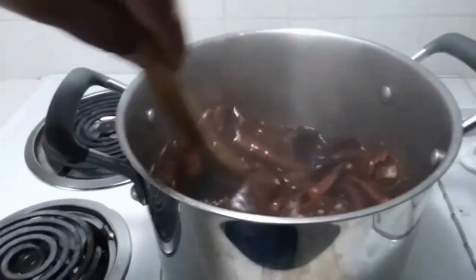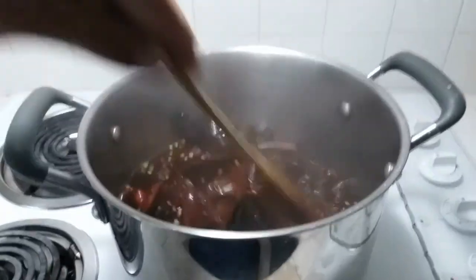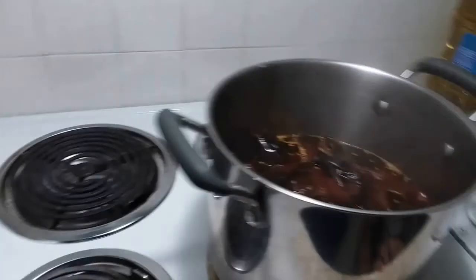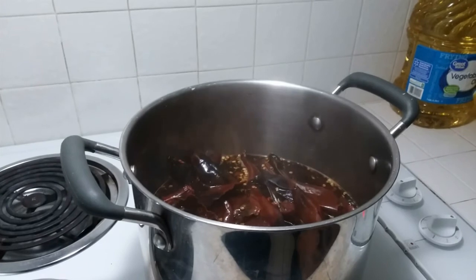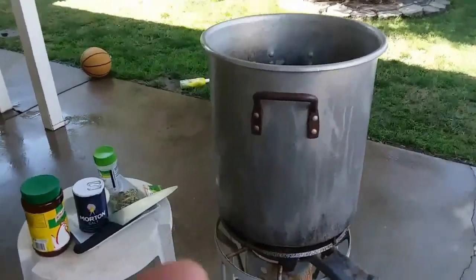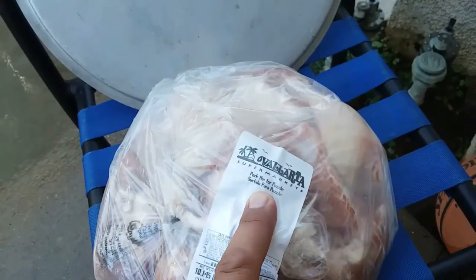The chilies are almost done. Now we're going to go outside and start with the meat. Here we have our pot full of water — it's heating up — and here we have our pork mix for pozole.